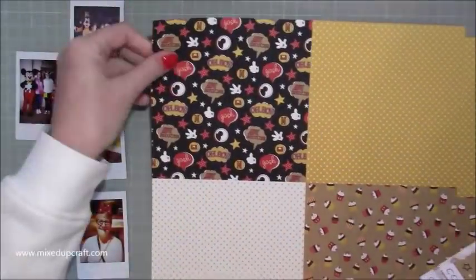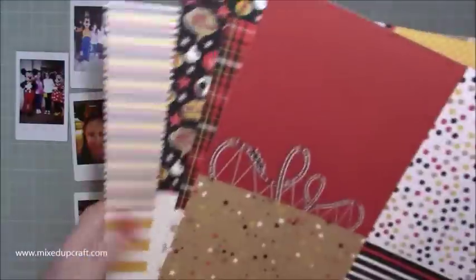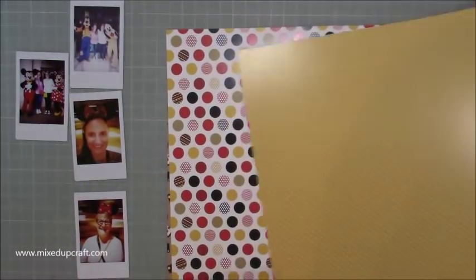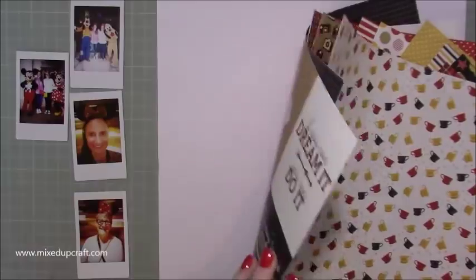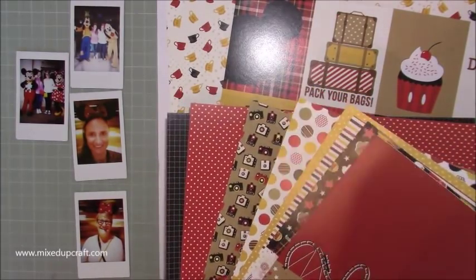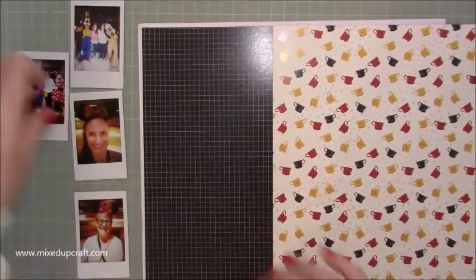I've just got these really nice photos that I've printed with my mini printer and I thought I'm going to do a nice layout. So I purchased the Colour Play papers here from Louise at Thompson's Craft Supplies and they are called A Day at the Park. They are Disney themed — you've got teacups which I will be using, Mickey and Minnie Mouse ears, lovely cutouts with sayings on them, camera print, polka dot print, roller coaster prints, all sorts.